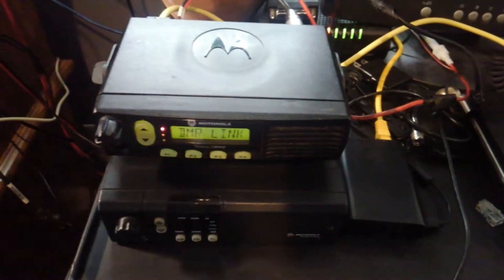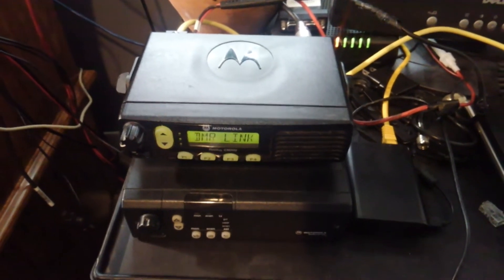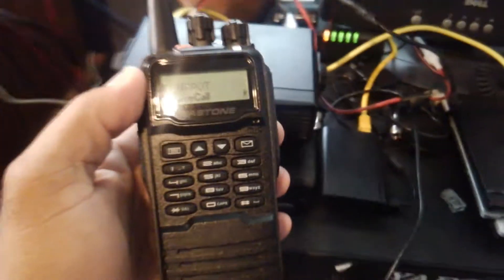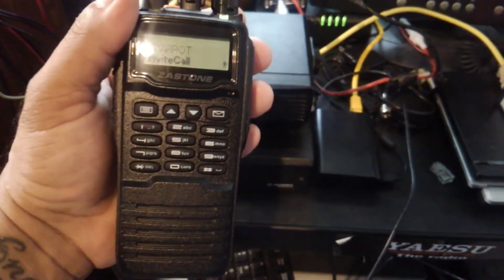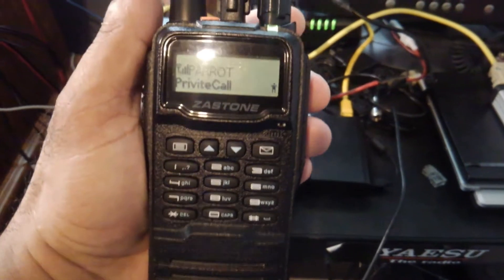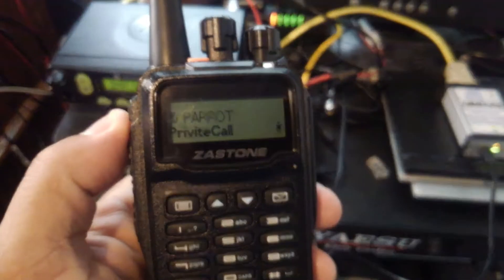KC2ABV testing audio one two three four — data is going through, you can see it as it blinks. KC2ABV for an audio test. KC2ABV testing audio one two three four — data is going through, you can see it as it blinks. KC2ABV for an audio test. So the CM300 is working with the MMDVM modem.